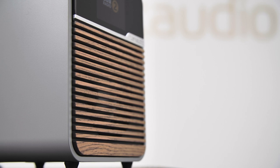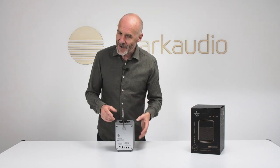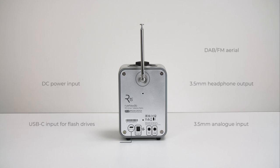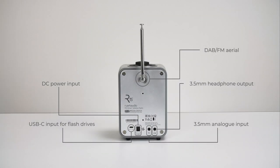In terms of connectivity, there's both physical and wireless options. The physical connections include a USB-C input for flash drives, mains power — though there's always the option of a battery pack if you want to go away from the mains — a 3.5mm analog input, and a 3.5mm analog output if you want to use headphones.